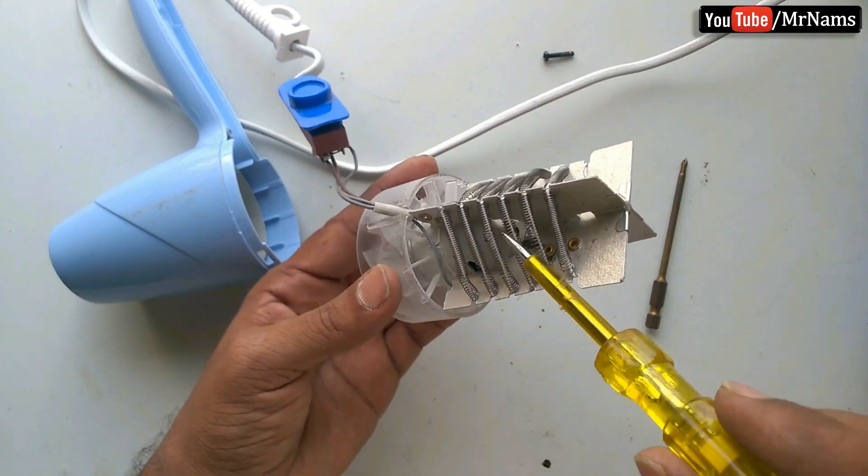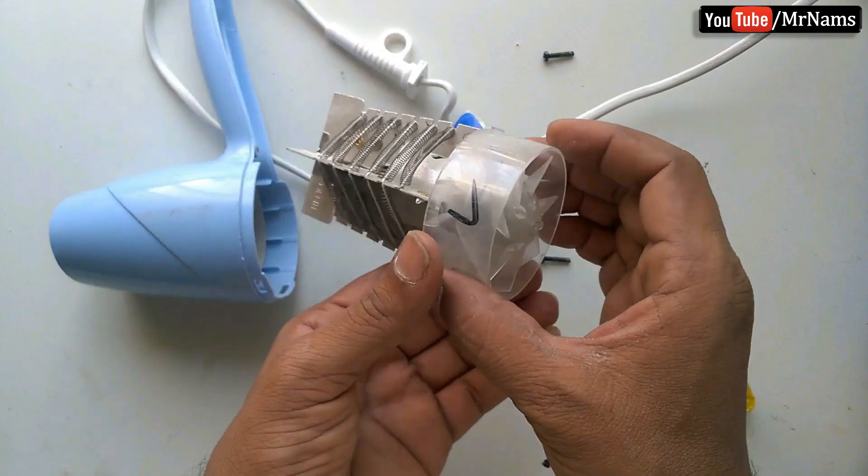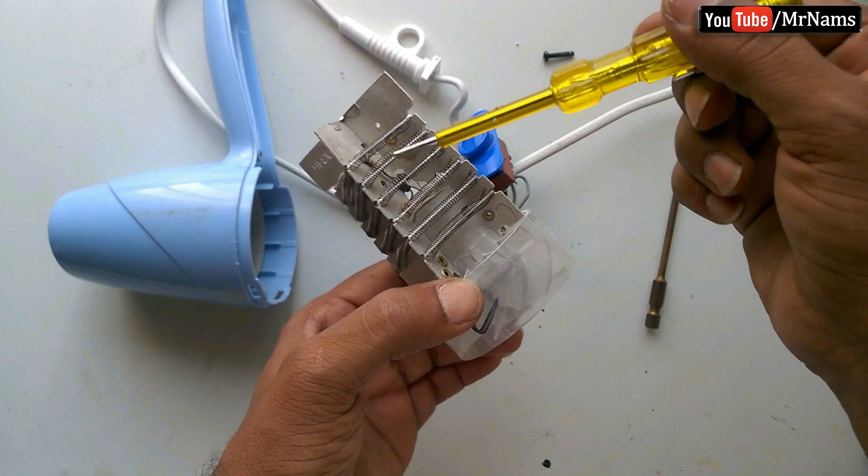This is the heating coil, which heats up when electricity is passed through it. The motor rotates the fan, and the fan blows air over the heating coils.